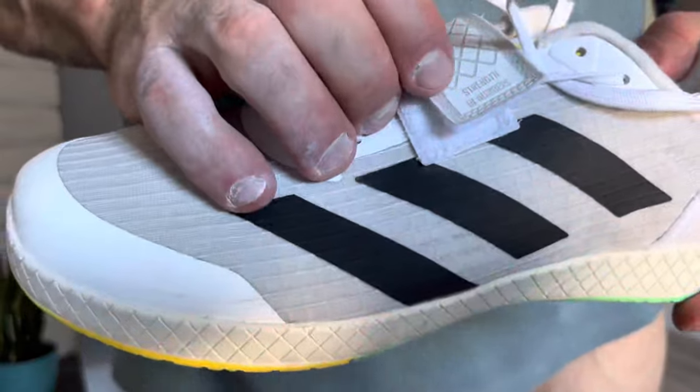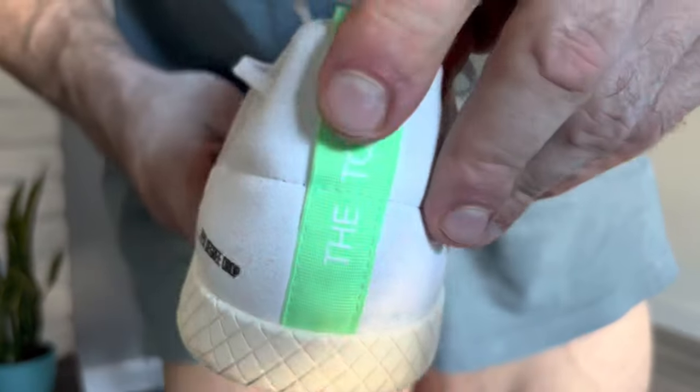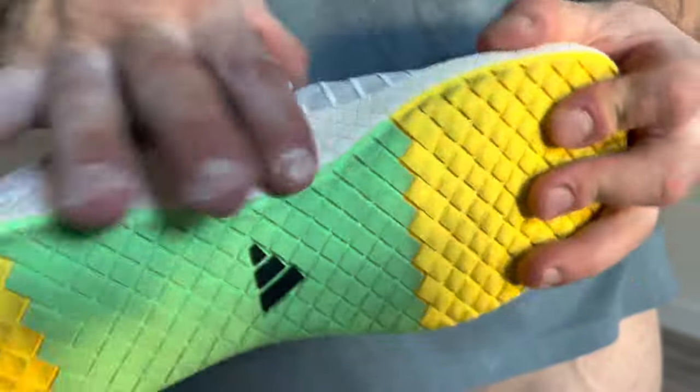That's my quick review of the Adidas Total. Links to purchase are in the description below — I don't get any kickback from that. I hope you found this helpful. I'll show you a few close-ups now: the 'Strength in Numbers' detail, the zero degree drop, 'The Total' branding, the texture on the sole, and the high instep that I don't like.